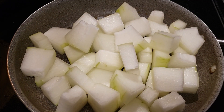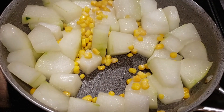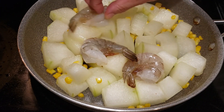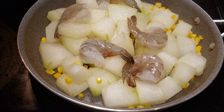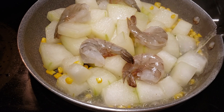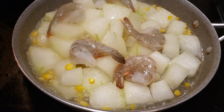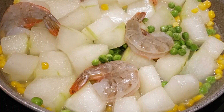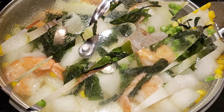In the cooking pan, add 1 teaspoon olive oil, add the winter melon and corn, and salt a little bit. Add fresh raw shrimp, add 1 cup hot water, green peas, and seaweed.